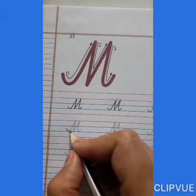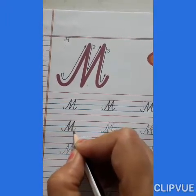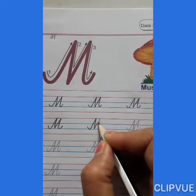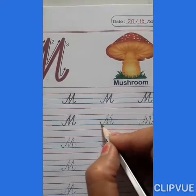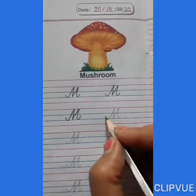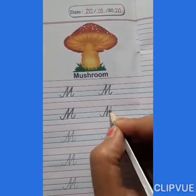M says mushroom. Mama, mushroom. M says man. Mama, man. M says mango. Mama, mango. M says moon. Mama, moon.